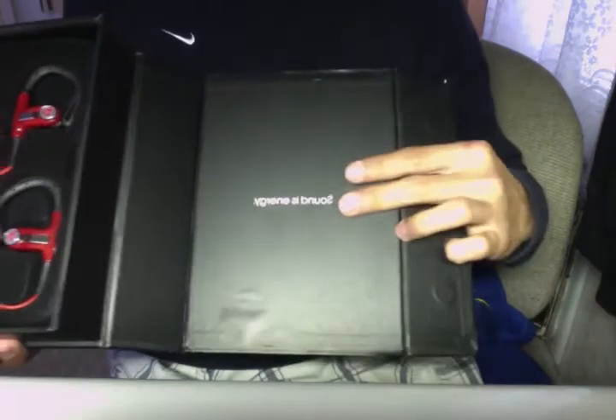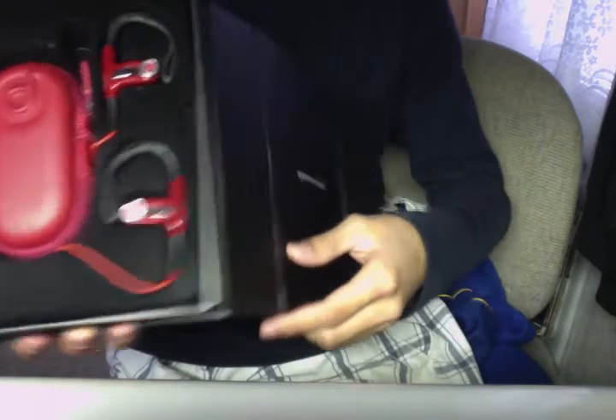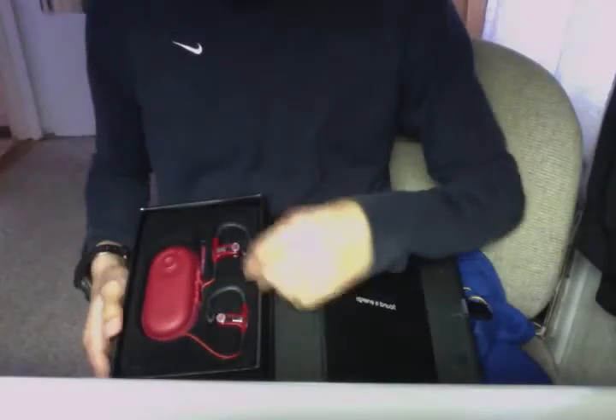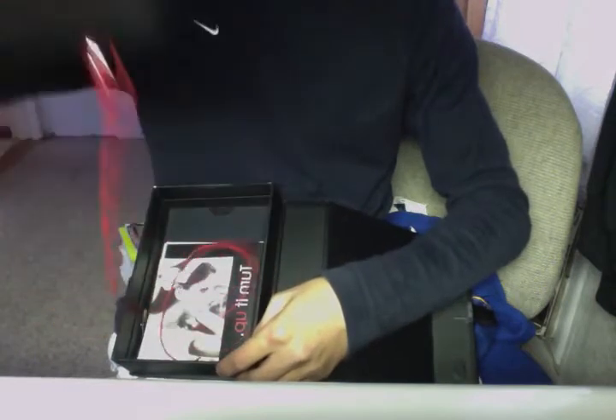It says here, 'Sound is energy.' I know the image is flipped. Alright, so here we have the Powerbeats.